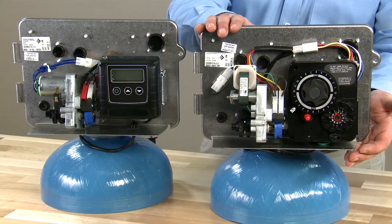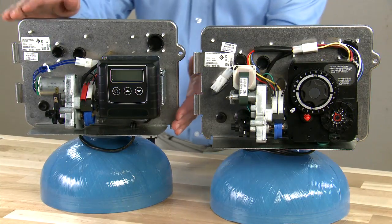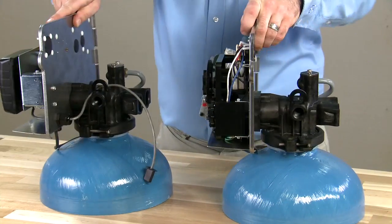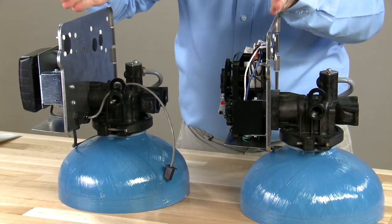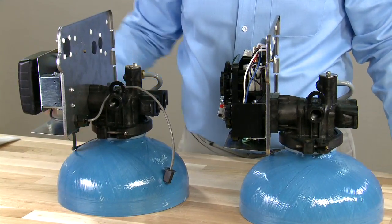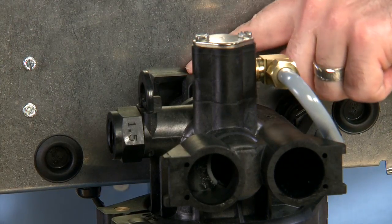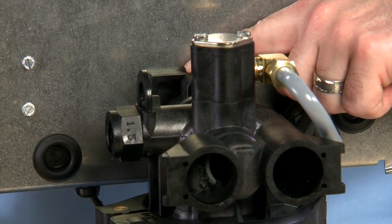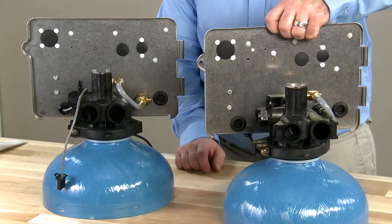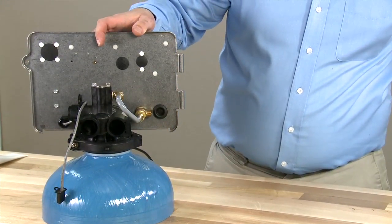On this side we have our electromechanical time clock unit. On this side we have our SXT electronic controller. As we rotate the units to the side, we can see that from the back plate to the rear, the valves are built identically. Our mechanical unit shows the square block on the back, which is our rare no-hard water bypass option for commercial applications. We are going to use our electronic version as our focus because it uses a standard piston.